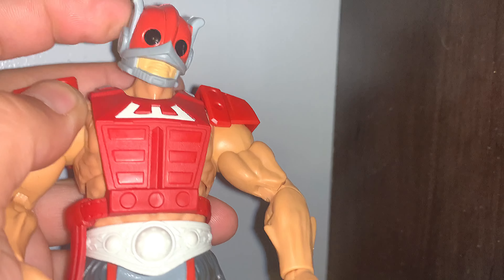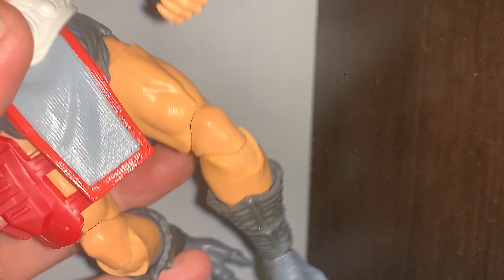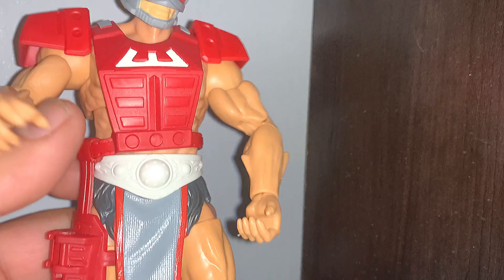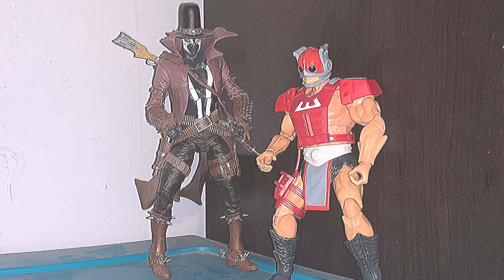I don't really like to cover the articulation. For the most part, with these Masterverse figures, they're decent — there are a lot of stiff joints and things that hinder the articulation, but overall it's decent. And just for a quick comparison, here he is next to my gunslinger figure. Really liking this gunslinger figure — super awesome.